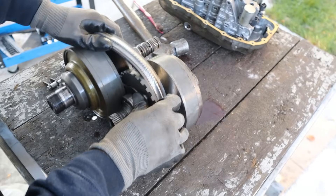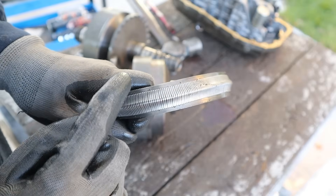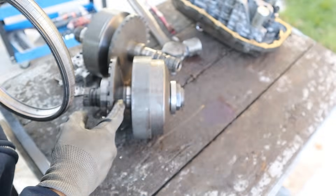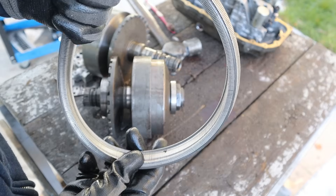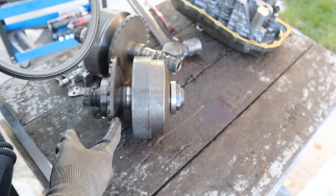I wonder if I could take this belt out — how about this push belt? The belt itself is made up of hundreds of little slats held in by these two straps, and the whole thing is just squished together by the pressure of the variators. You can see the angle on this side has to be the same as the angle on the other side. Because this whole thing is encased in fluid, you don't really notice any wear on the outside despite it moving back and forth.